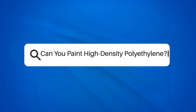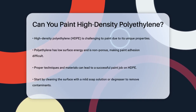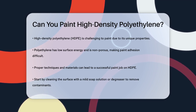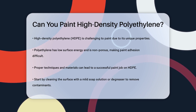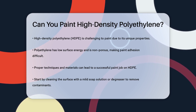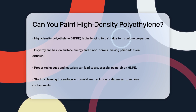Can you paint high-density polyethylene? Have you ever tried to give a new look to an item made of high-density polyethylene, only to find that painting it is not as straightforward as you thought? This is because polyethylene, especially the high-density type, has some unique properties that make it challenging to paint. Polyethylene has a low surface energy and is non-porous, which means it doesn't easily allow paints to stick to it. However, with the right techniques and materials, you can still achieve a good paint job.